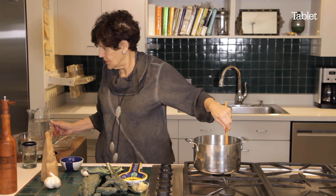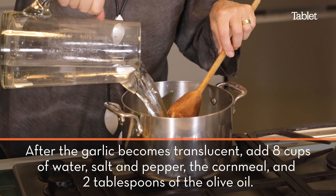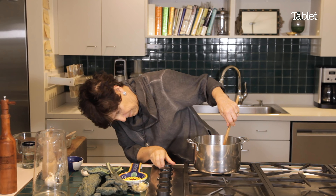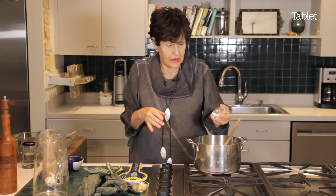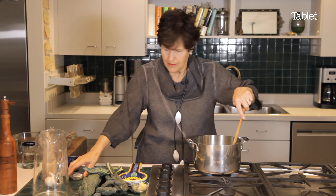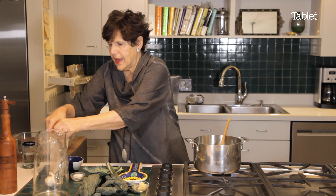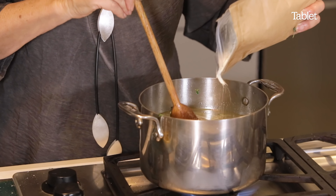Then you put in eight cups of water. Salt — you can always add salt, it's hard to take it away. And then very gradually, you add the polenta.